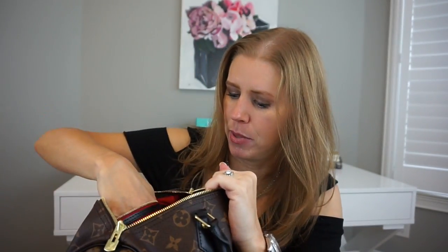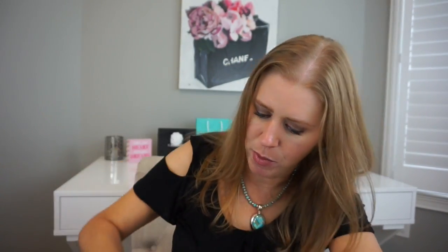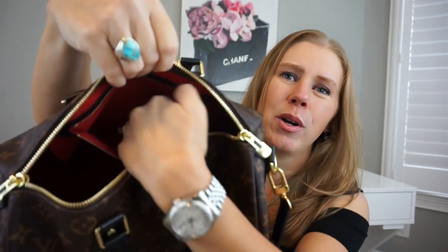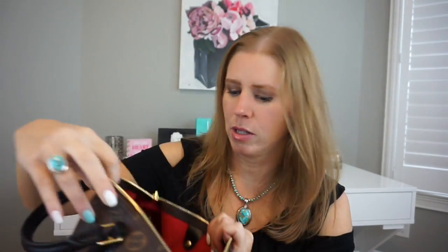This one is a lot bigger. There's the black trim on the inside with the red lining, and the zipper compartment is actually usable on this one — I can barely get anything into the other one. That's a really good size.